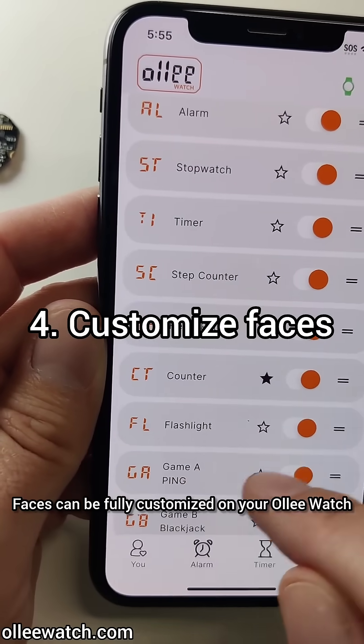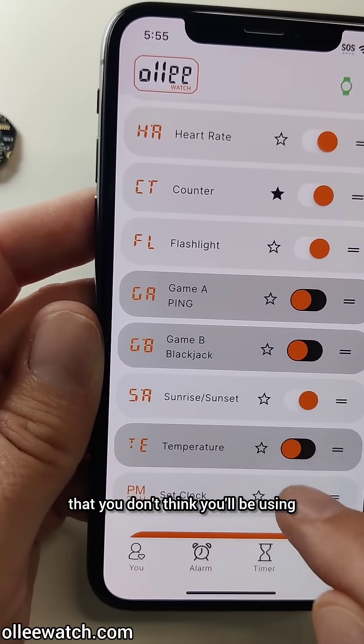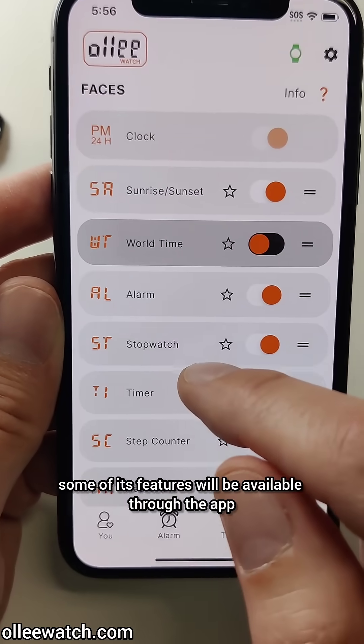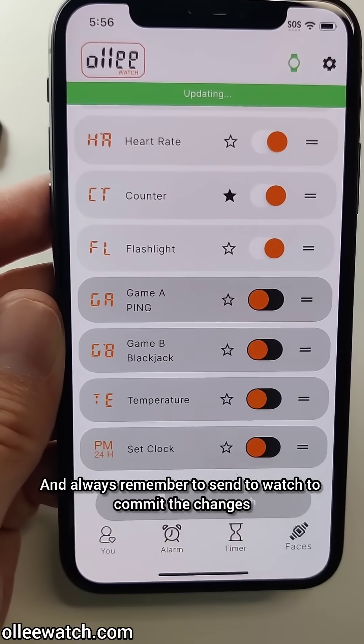Faces can be fully customized on your OliWatch. Pick your favorite, disable the faces that you don't think you'll be using, and you can also change the sequence in which they appear. Even if a face is disabled, some of its features will be available through the app. Always remember to send to watch to commit the changes.